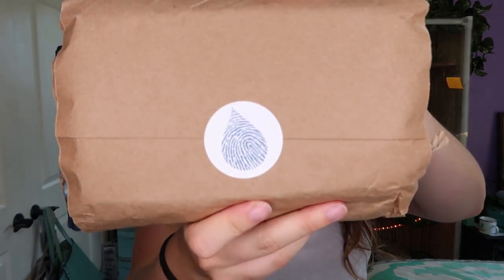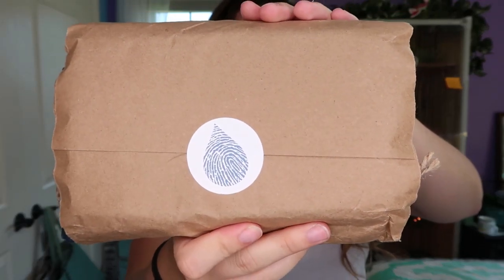Okay, so here's my package. They use this brown paper bag type material that you can recycle. Here's their logo — their sticker, it's like a little water droplet with a thumbprint. Let's open it up! Oh my god, I'm so excited — I've been wanting this stuff for well over a year.